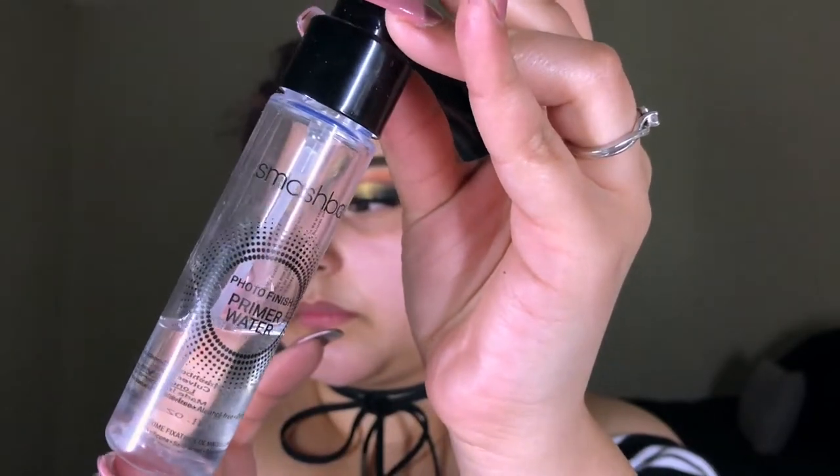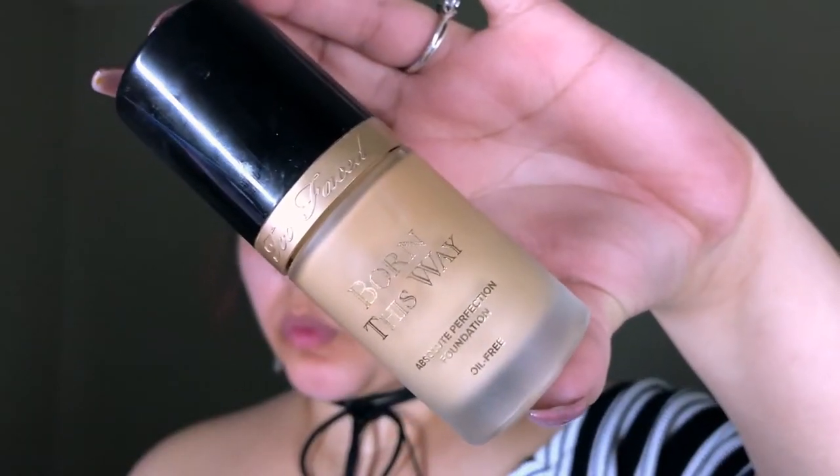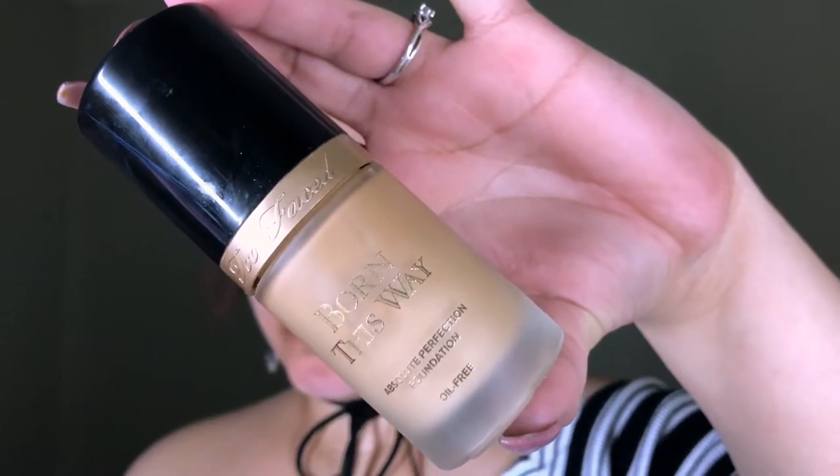To prime I'm gonna be taking the Smashbox Primer Water and the Maybelline primer. For foundation today I'm gonna be using the Too Faced Born This Way Foundation in the shade Light Beige, doing that all over the face and using my L'Oreal sponge to blend it out.